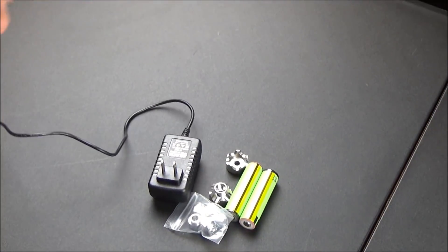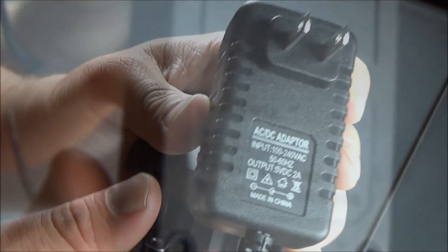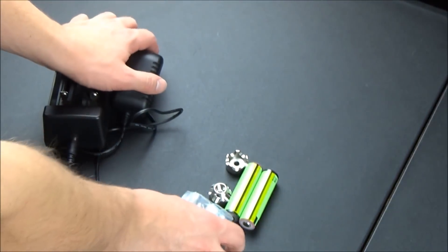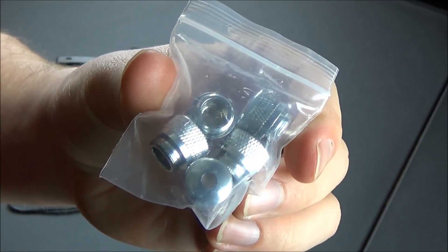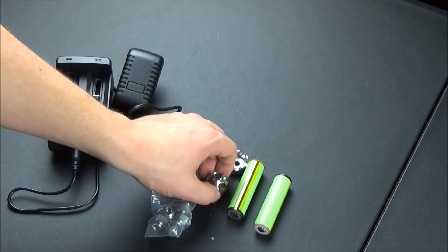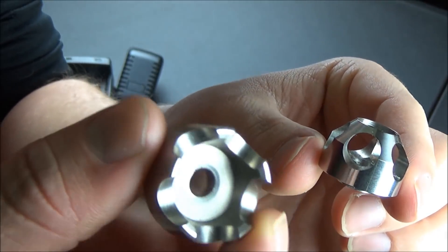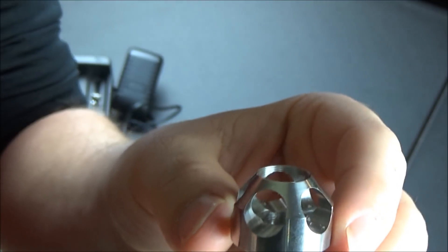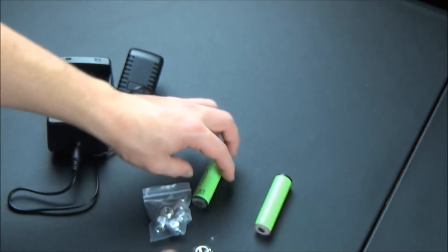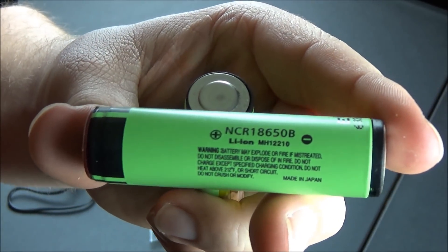I also wanted to show you guys the accessories that came with mine. My product was a review package sent by Sanwu, so I can't say exactly what comes in a full purchase, but I'd assume it's very similar. I got the charger, standard generic star caps that come with a lot of lasers, two cosmetic attachments for the top of the laser, and the two 18650B batteries it runs on — both at the same time.